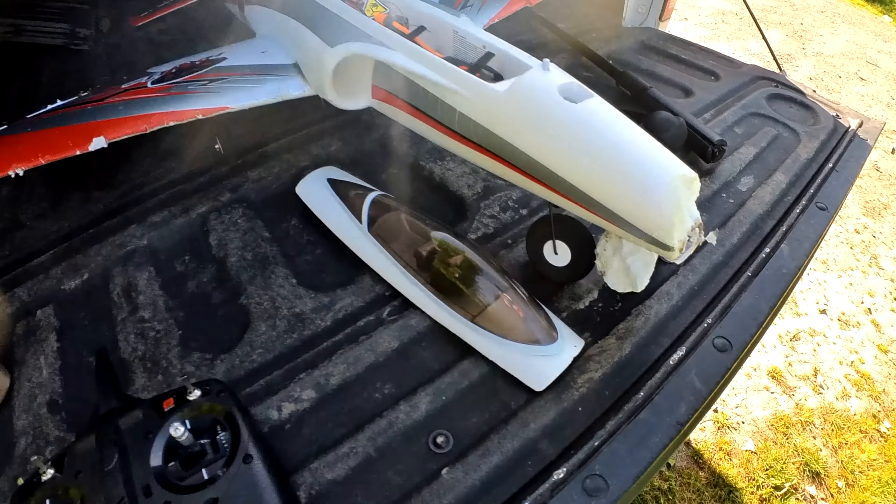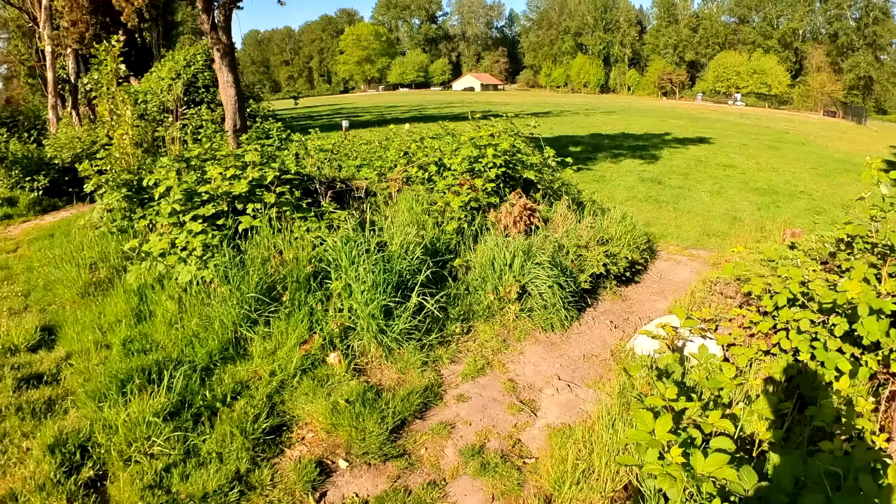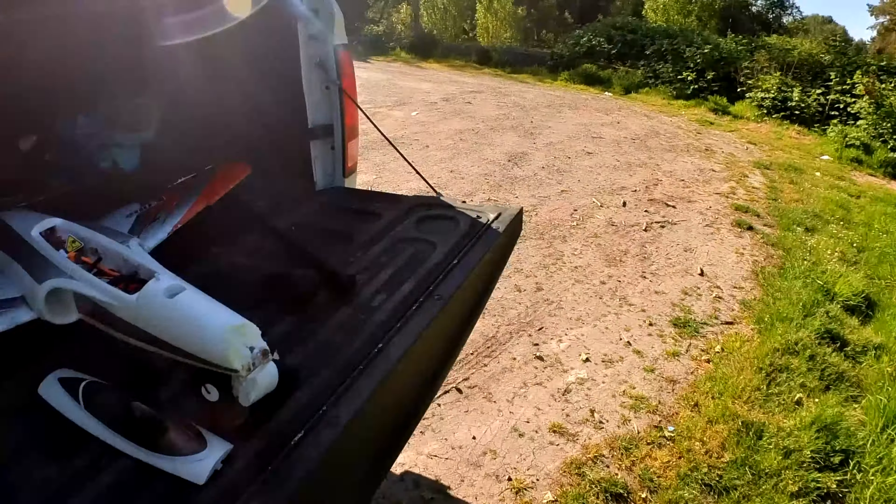But all in all, this thing is easy to fly. There was no wind, but the wind is just starting to pick up, so going home anyway. I never got to run the 4S in it — I would have liked a chance to get the 4S battery to see what that's like.